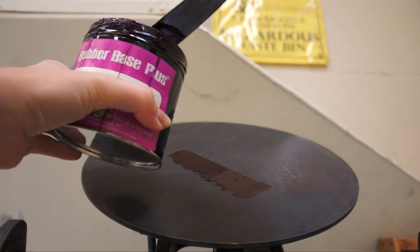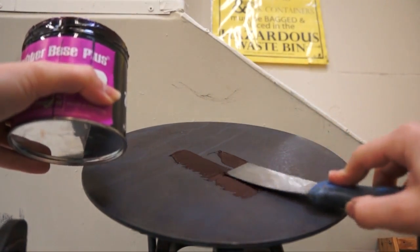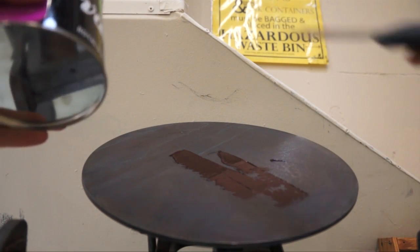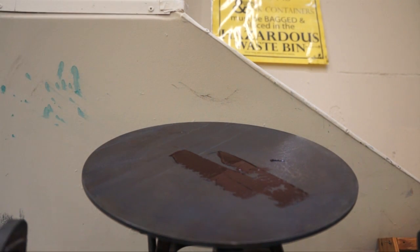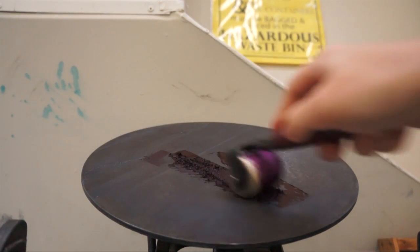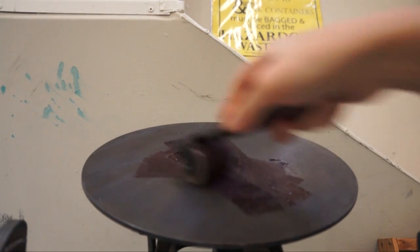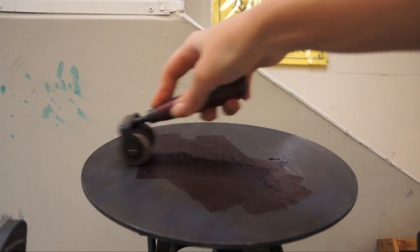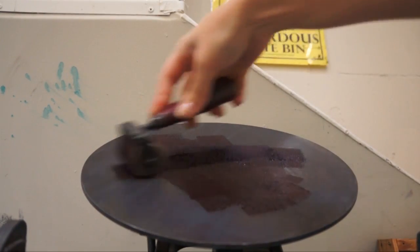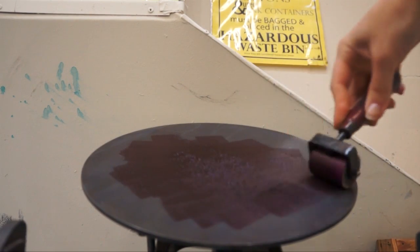Inking up the Kelsey is very simple. Simply spread a thin amount of ink onto the ink disc. You can then either raise and lower the Kelsey handle to spread the ink, or speed things up by using a brayer. Using the brayer is not necessary, but it does make things a little quicker because it allows the ink to spread nice and evenly on the rollers on their first pass, which prevents sticky globs of ink from getting on your plate.